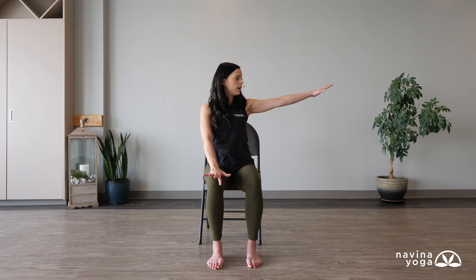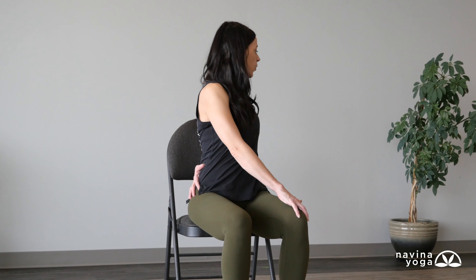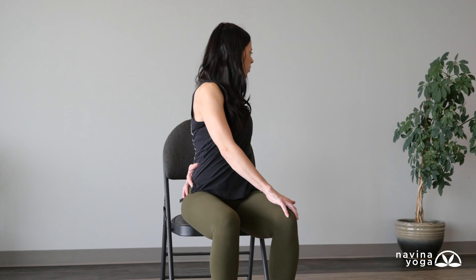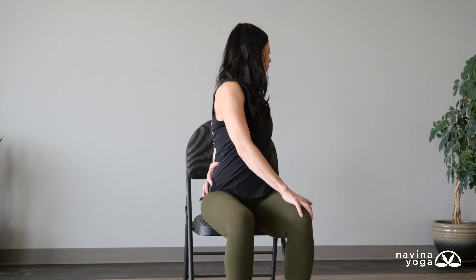Left hand comes to the knee, right arm reaches out — flip that hand down like we did at the very start. Bend that elbow, bring it towards your left hip, inhale, lift up tall. As you exhale, left hand grabs over to the right knee. Create resistance between the two so you lift and create length in the spine first, then as you exhale twist. Inhale, growing a little bit taller. As you exhale, open just a little bit more. One more deep breath, then slowly take your time and come back to center.